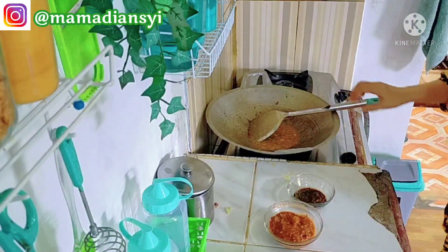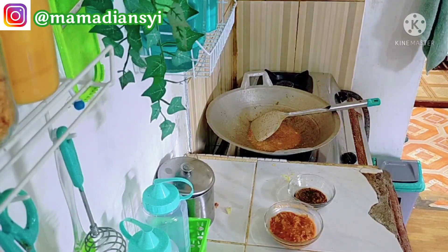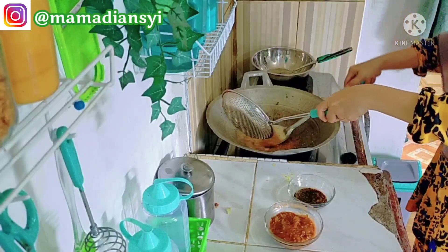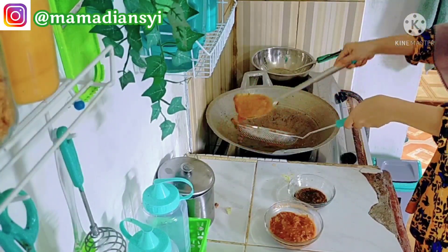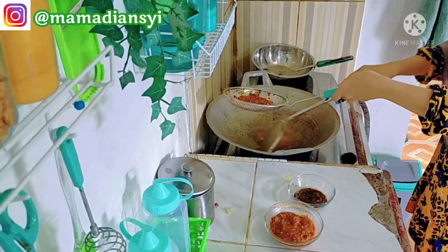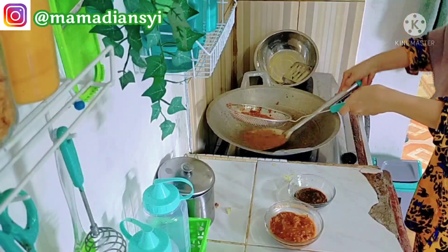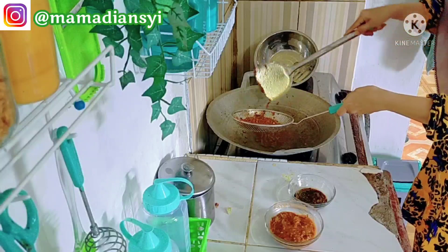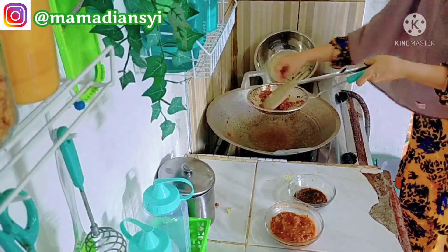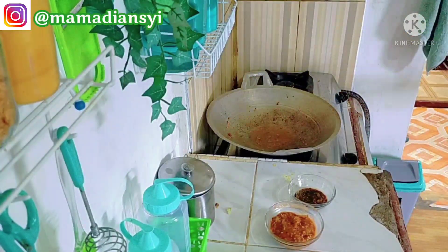Disini aku lagi menggoreng lengkuasnya. Karena tadi pas mengungkap ayam itu aku menggunakan lengkuas dan serai yang banyak, karena aku memang biasa stok serai dan lengkuas yang halus. Nah ini aku tiriskan di saringan, nanti aku tunggu dingin, baru aku keluarkan minyaknya sampai dia kering banget, baru aku taburkan ke ayamnya.